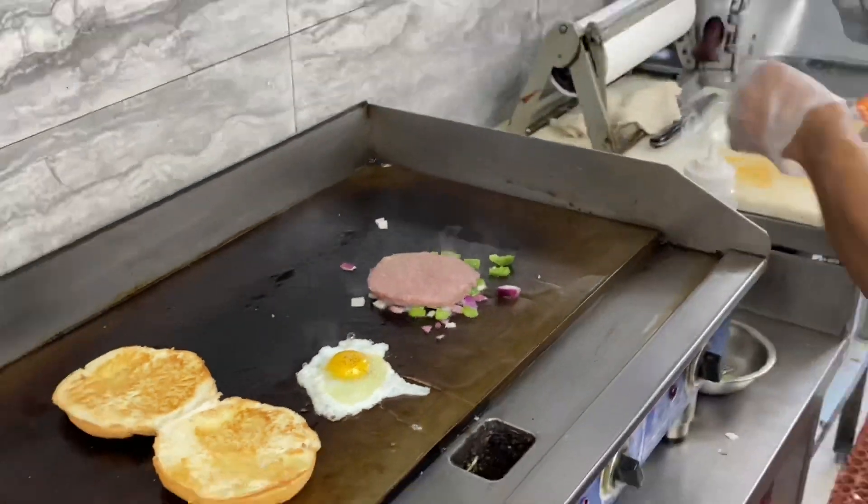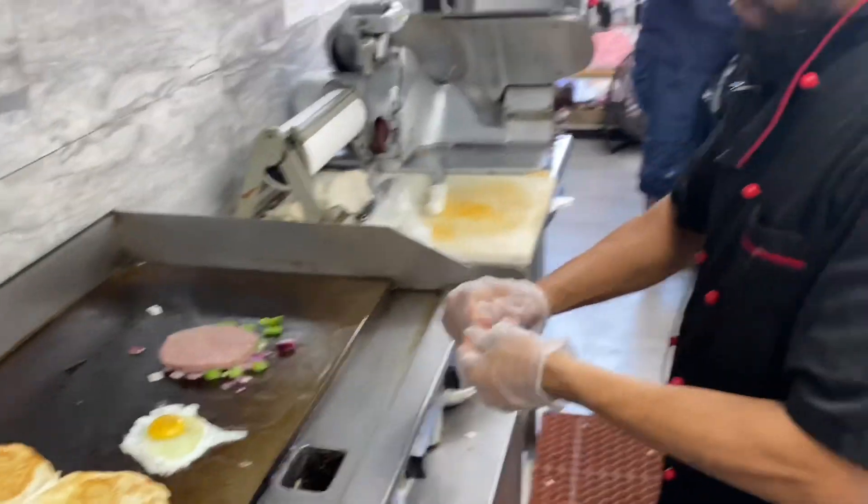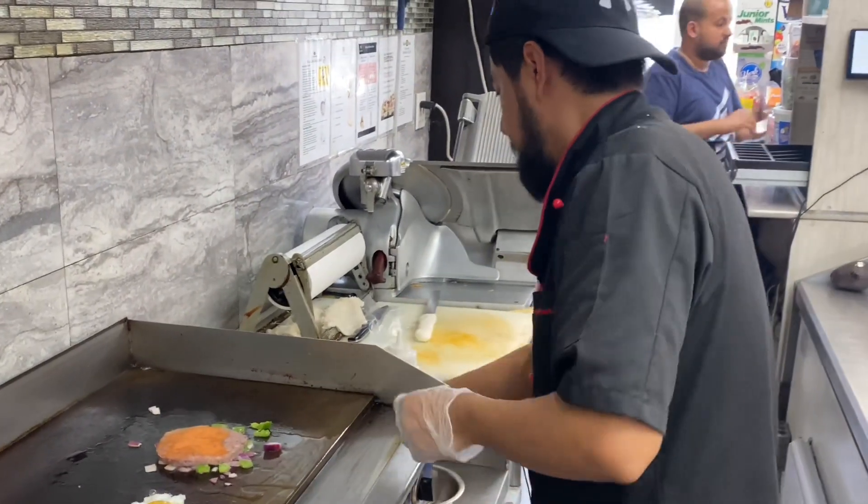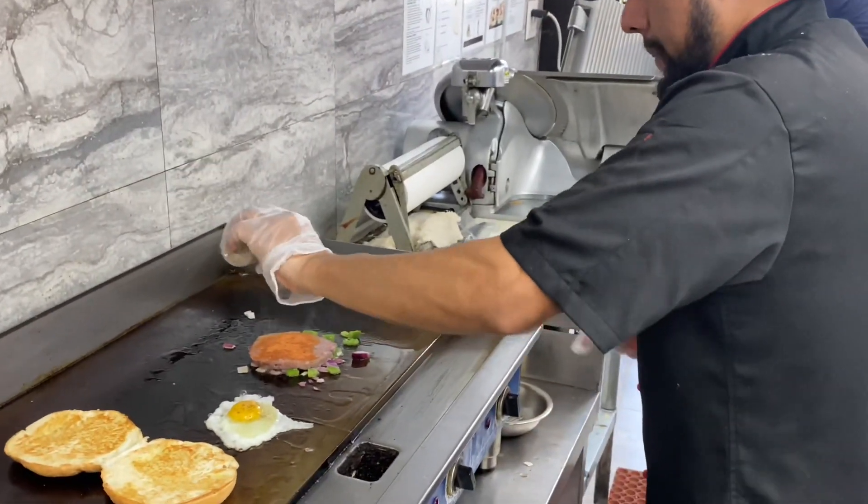I'm going to use some sazon — a little bit, not that much. Like pepper.